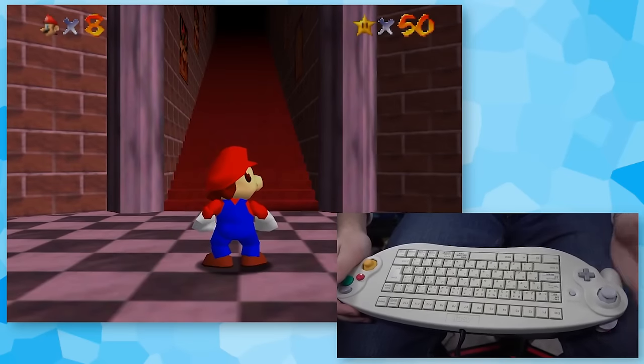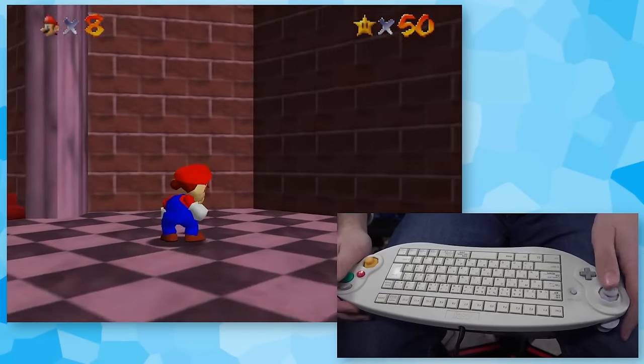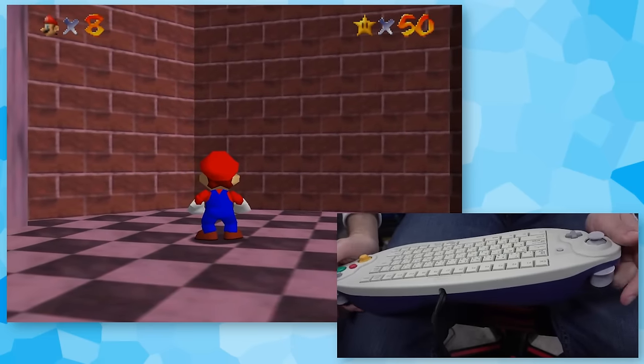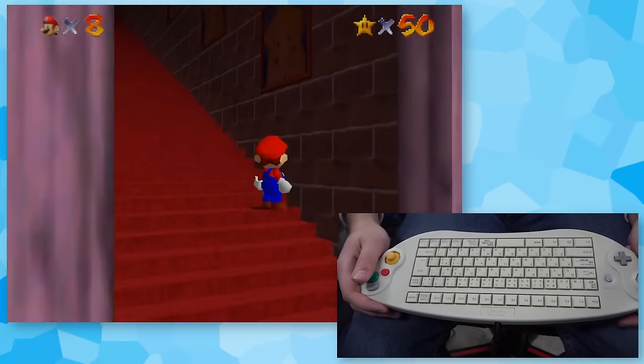Up next is one of my favorite controllers of all time — the GameCube keyboard controller. I know this one isn't going to be that challenging, but I just love the novelty of this even existing. We've got joystick for movement, AA to jump, and a shoulder button to crouch. That's pretty much all we need for a BLJ.